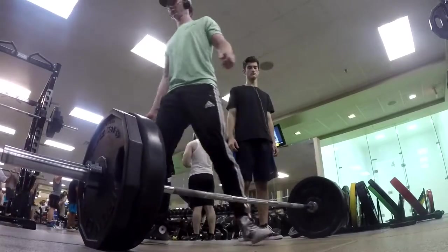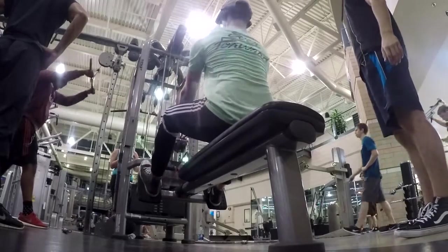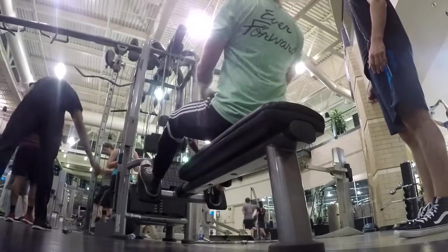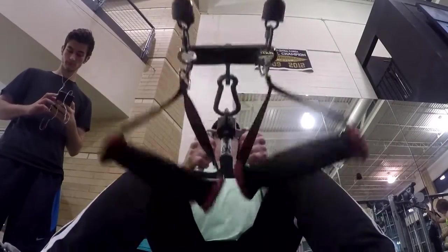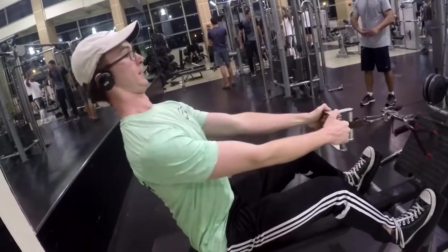After the deadlifts, Zach and I moved into some mid-back rows. I'm getting in some good rep work — I believe we did this for eight to ten reps at about 50 pounds. It's good to hit the back from different angles. I definitely always do deadlifts first because they are the most exhausting, and then after that just moving into some more rep work hitting the mid-back rows.